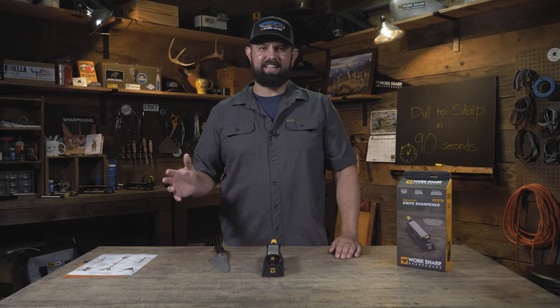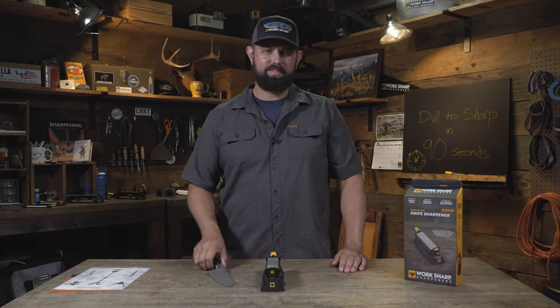So you want to learn how to sharpen a knife in 90 seconds? I'm down. Let's go. This is a dull knife.